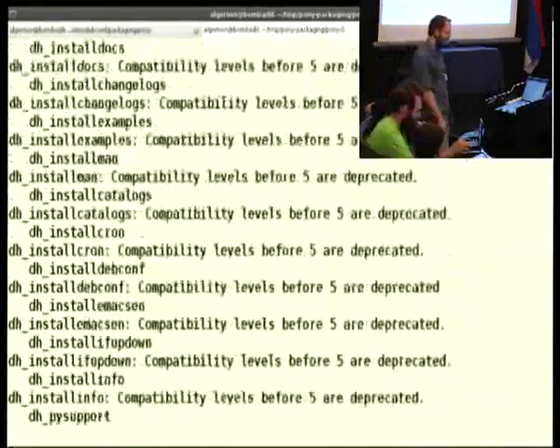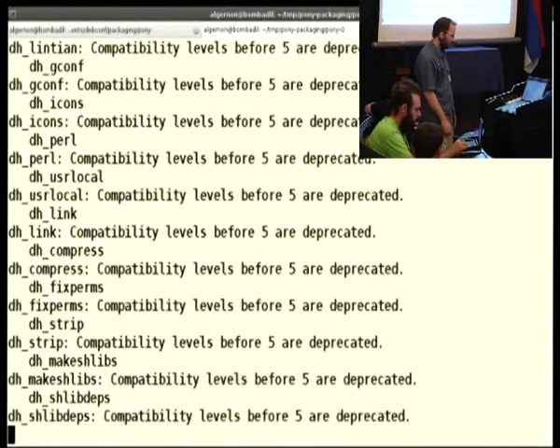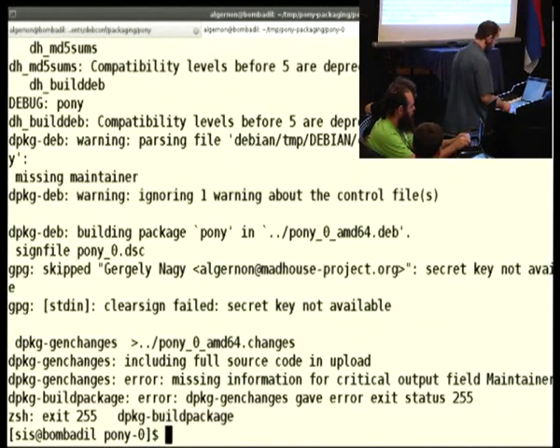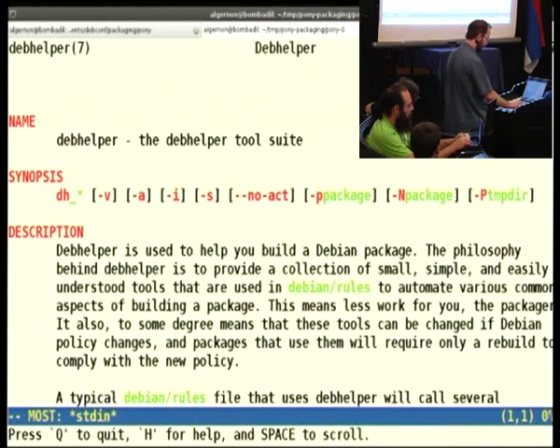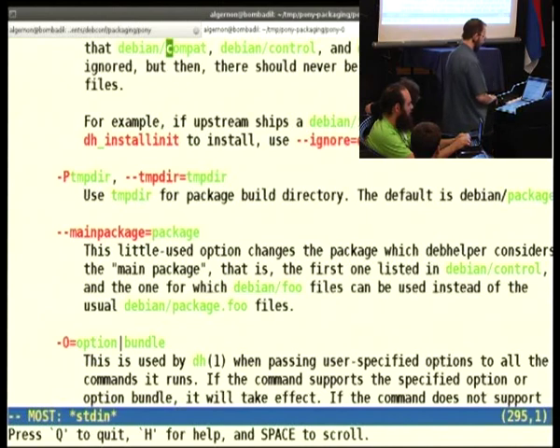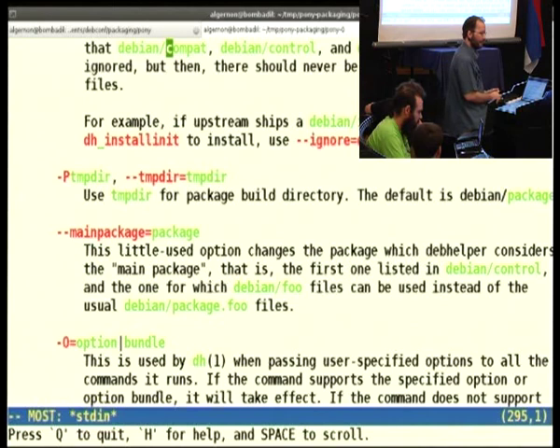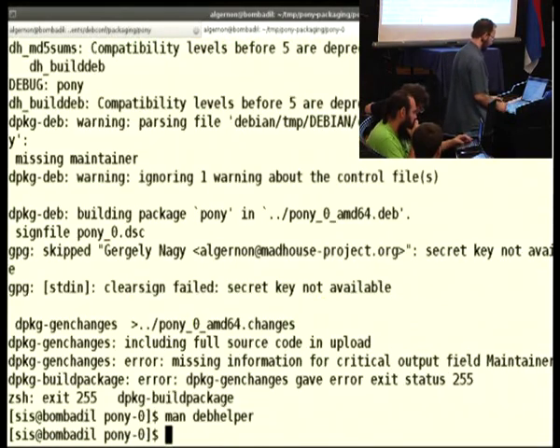It's just building the package, but it's also complaining about this compatibility level five or something. We have a man page and we can search for 'compat'. There's this DH compat thing. I will tell you that in order to use the short form, you have to put an eight into this debian/compat file, because debhelper has different compatibility levels so it can remain backwards compatible with former versions.